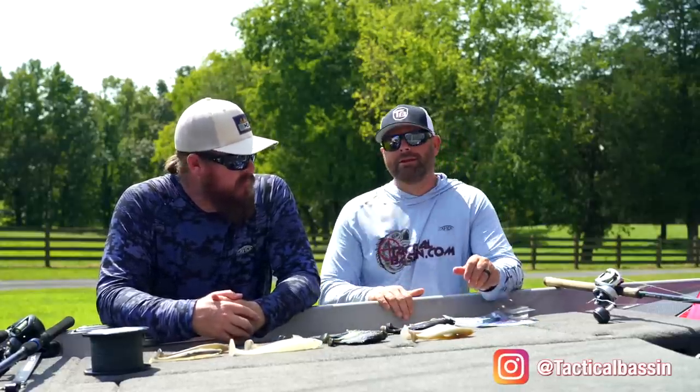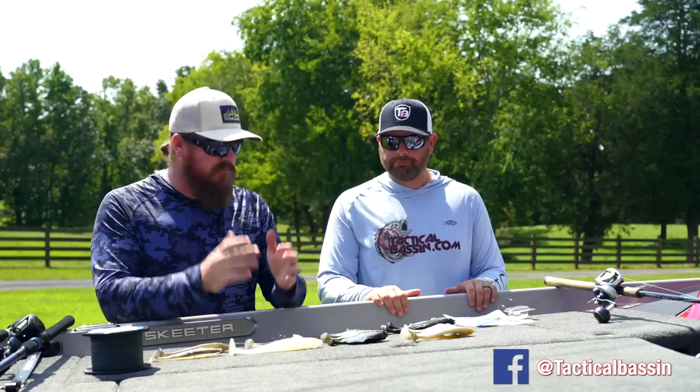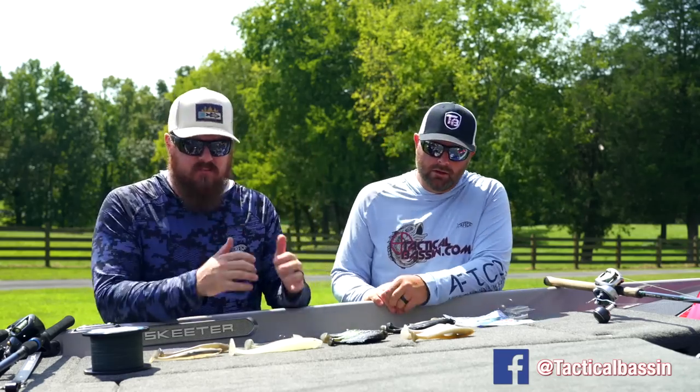Sure. This whole video is about simplifying and making it easy for you guys or loved ones to purchase the products for you. We've narrowed down the soft swim baits and the hard swim baits, all this stuff to make it easy to go get the stuff and to fish with confidence. We narrowed it down so far — these are our confidence baits.